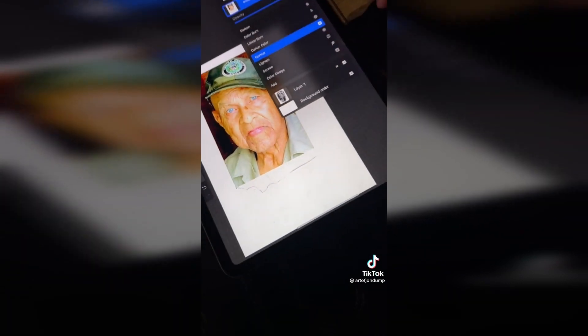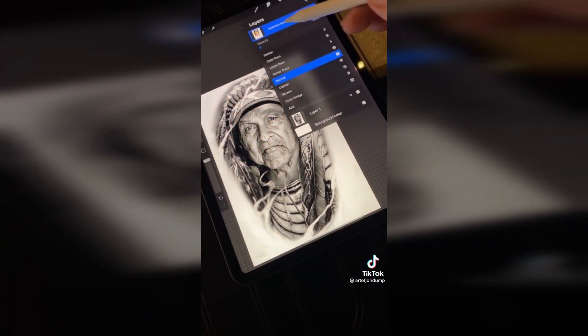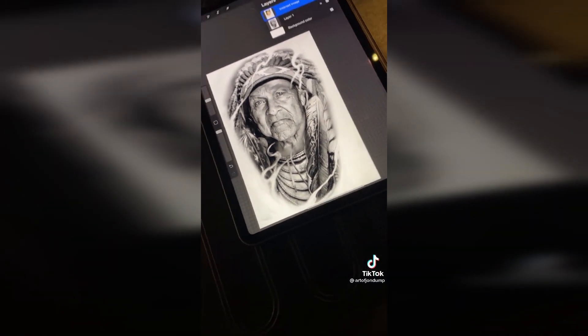My client came to me today wanting this photo of his grandfather tattooed with a Native American headdress. He said his grandfather always had a quote that said, 'Old Indians never die, they just fade away.' And before he passed away, he told him that he was fading away.